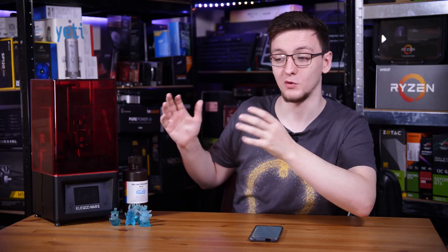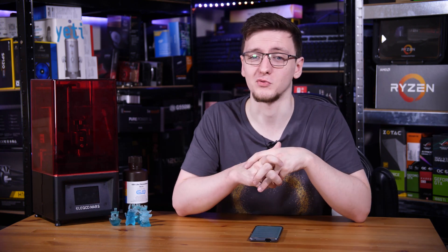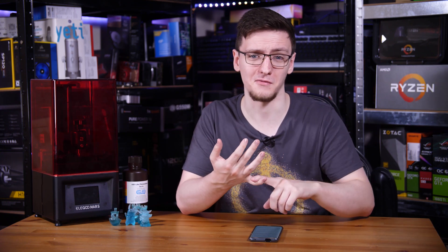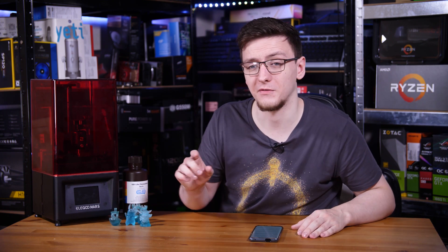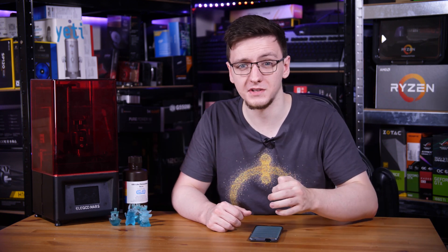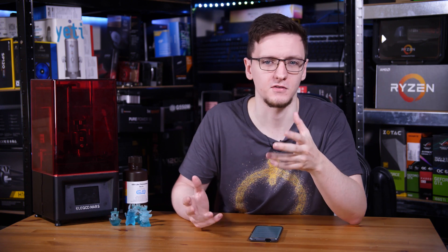So should you get one of these? If you're looking for an incredibly cheap 3D printer, one that's super easy to use and gets amazing quality prints, then I don't really see too much reason not to. There are a few downsides — the fact that you have to wear gloves and a mask and have good ventilation, a fairly small print bed size, and the fact that you have to wash and cure prints afterwards is a bit of a pain. But the quality, ease of use, and especially the price really outweigh the negatives.